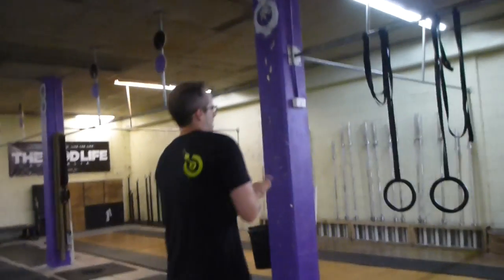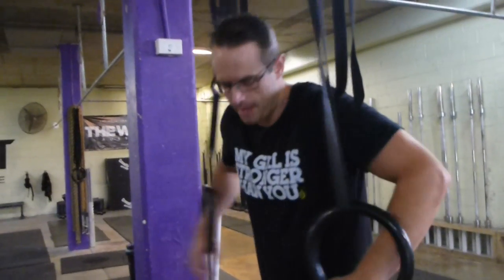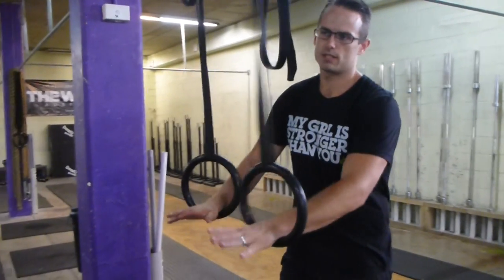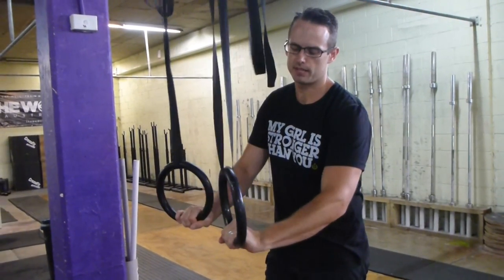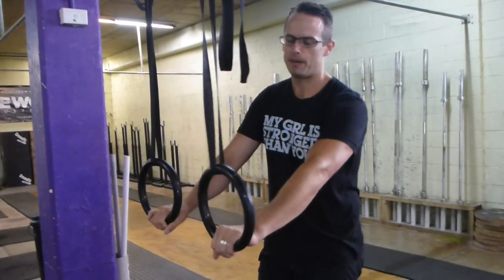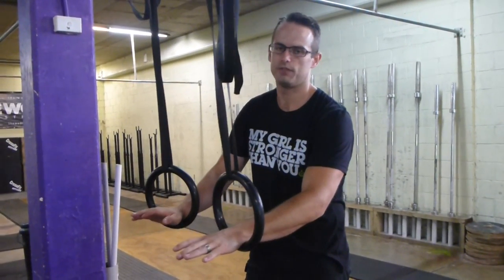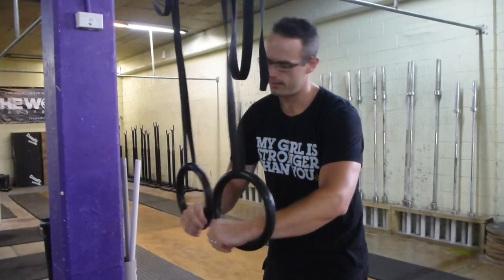To set the gym rings up, it'll be a little different for everyone, but about hip height or a little bit higher. The way I teach a muscle up progression is with a false grip. Some people can do a muscle up with a normal grip, but you'll be more successful if you first muscle up from a false grip.